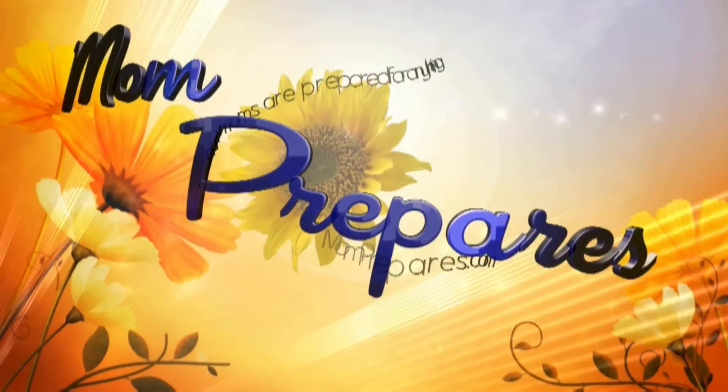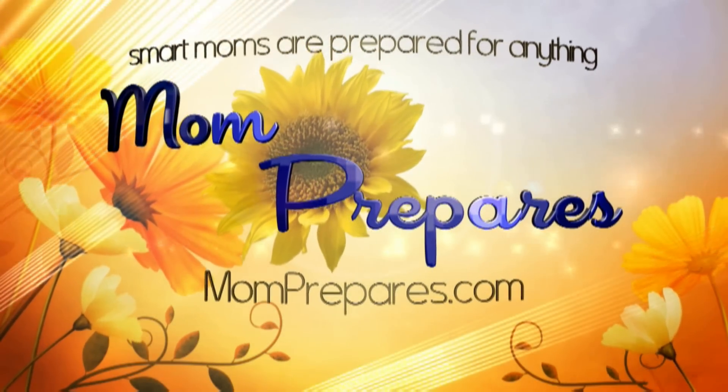In this video, I'm going to talk about something shocking: the electricity for your house. I'm Jendi from momprepares.com.